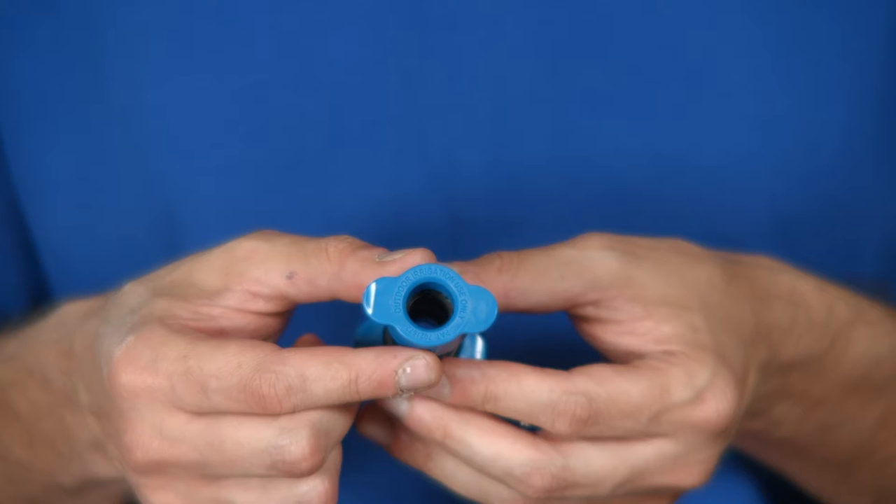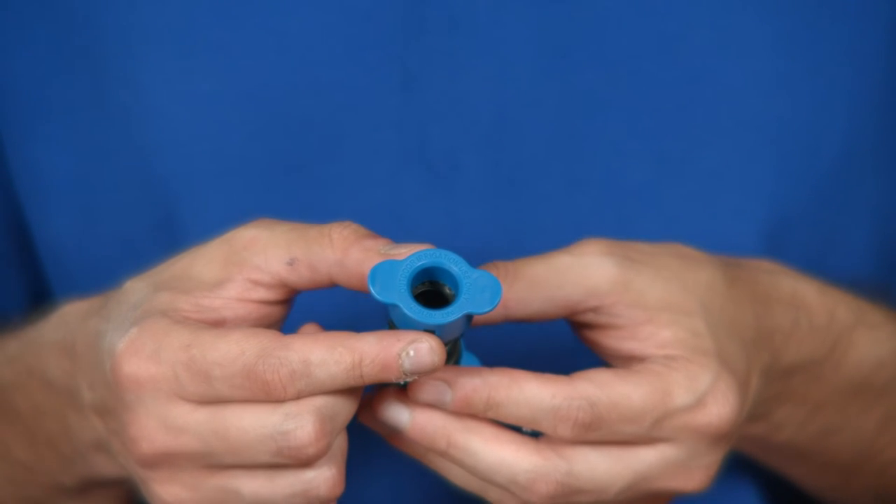Take a look inside. These stainless steel teeth grab onto the pipe, providing a strong, secure grip.